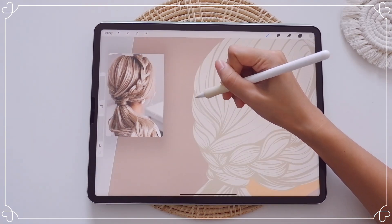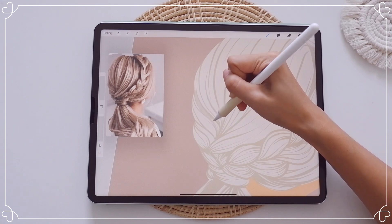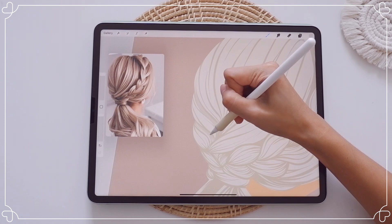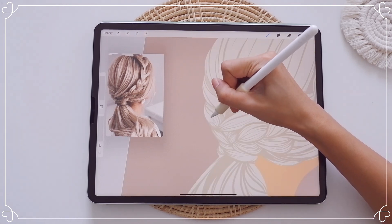Next, I'm going to add another layer to do the basic shading. The way I pick the color is I select the base color, make it a little darker, and paint around the hair corners just like so.